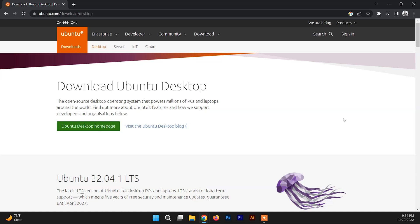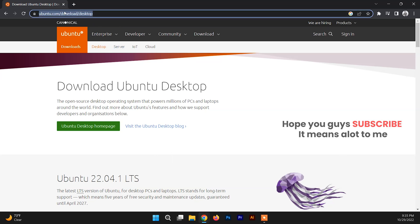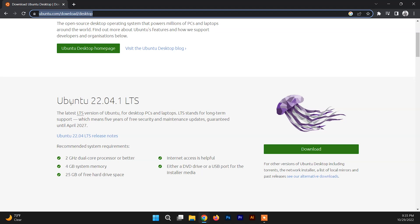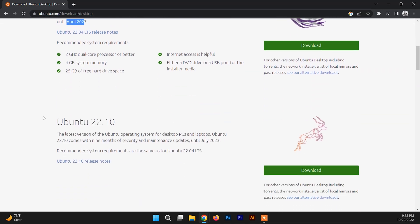First of all, to dual boot Ubuntu with Windows we are going to create a bootable USB drive. To create a bootable USB drive of Ubuntu we need to download the ISO file of Ubuntu. You can go to the link I'll put in the description box. Down there you can find two versions of Ubuntu — one is Ubuntu 22.04 LTS, which includes long-term support up to April 2027.